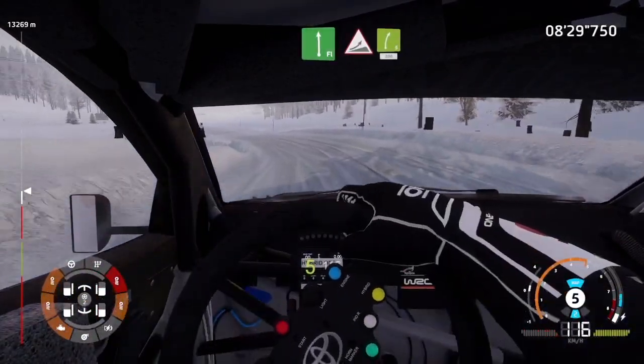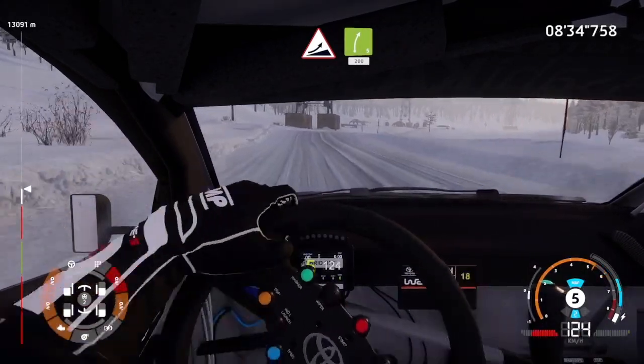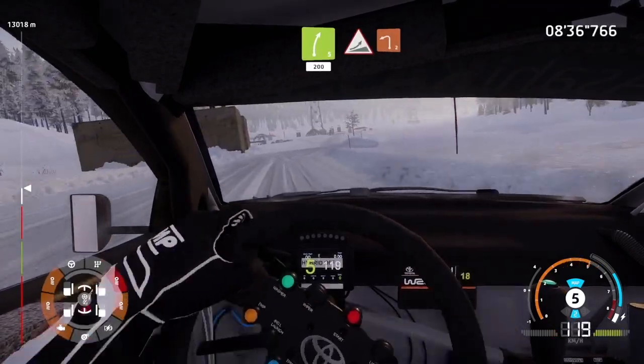And jump, into right 5, keep in, 200. Jump, hard brake, into left 2.